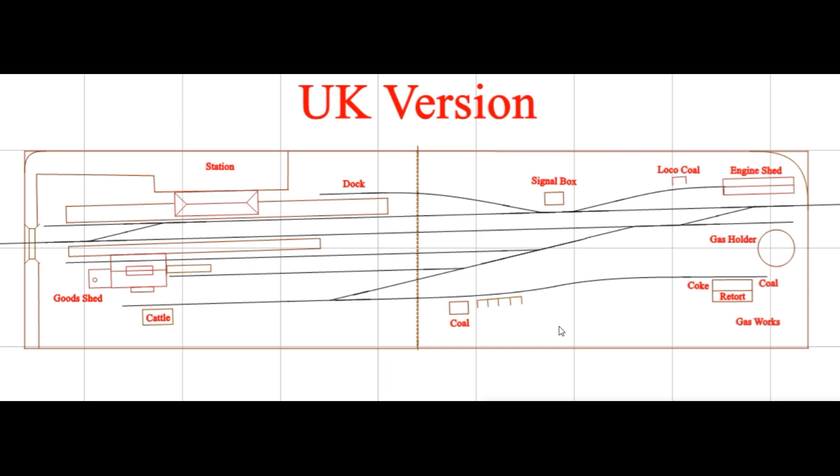Now this is the UK version. It's essentially the same track plan as the US version, but I turned it a few degrees so that you're entering at about six inches in from the back and exiting at about the middle of the layout. Turning it just a little at a slight angle breaks up that linear situation where tracks follow the front of the layout and adds a little more interest. East here, west here, and assuming a fiddle yard of some kind at each end or a connection to other modules.